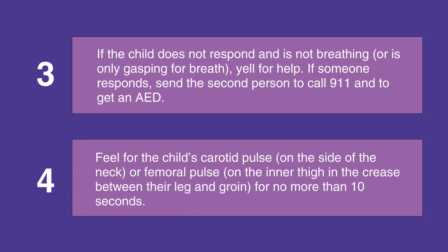Feel for the child's carotid pulse on the side of the neck, or the femoral pulse on the inner thigh in the crease between their leg and groin. Feel for no more than 10 seconds.